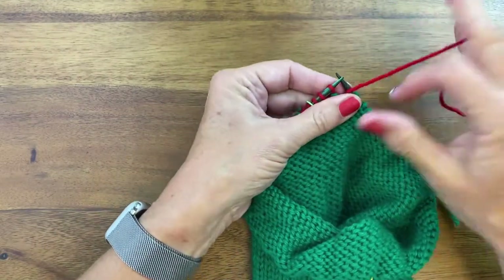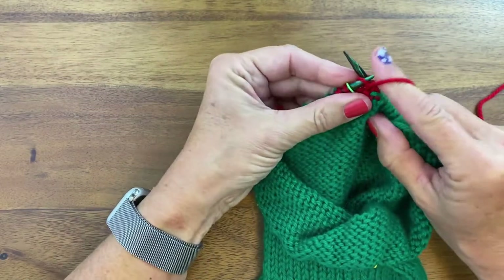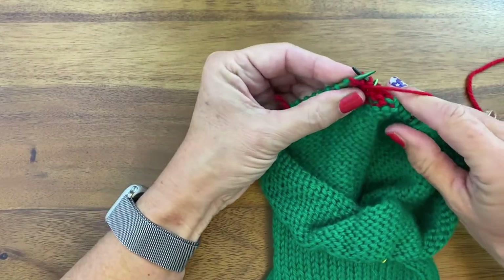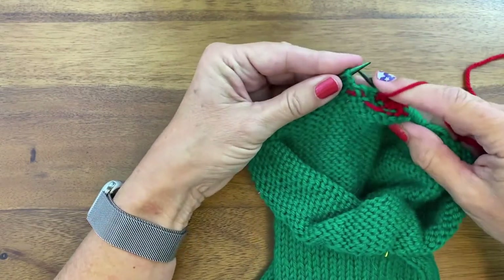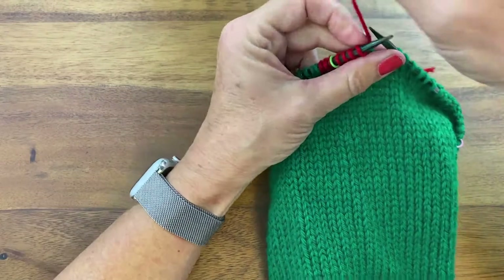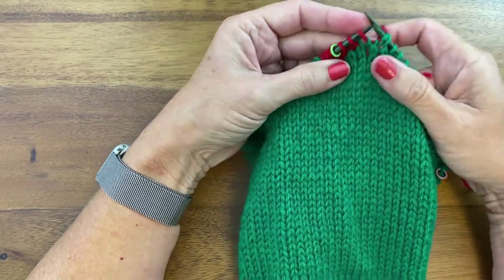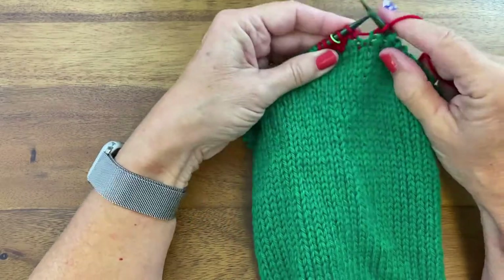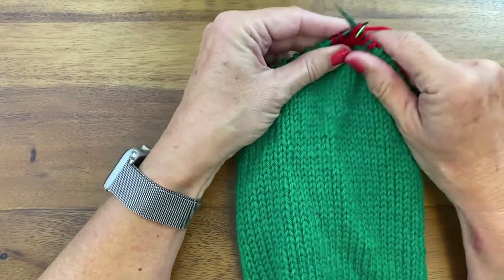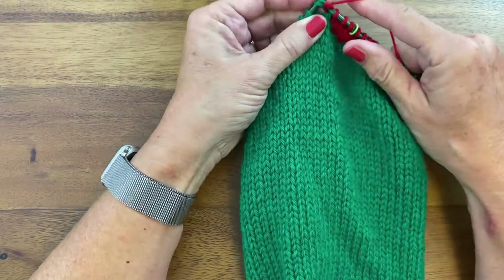Then we'll bring our yarn back to the front and purl back the other direction. When we reach the double stitch, we'll work it together as if it's one stitch. Then we're going to purl two stitches beyond that, turn our work, bring our yarn to the front, slip that stitch from the left needle to the right needle, and pull it up and over. Our yarn is already in the back and we're knitting so we don't need to move anything. We're going to continue to go back and forth like this, working two additional stitches after the German short row stitch — that double stitch — working it together as one stitch.